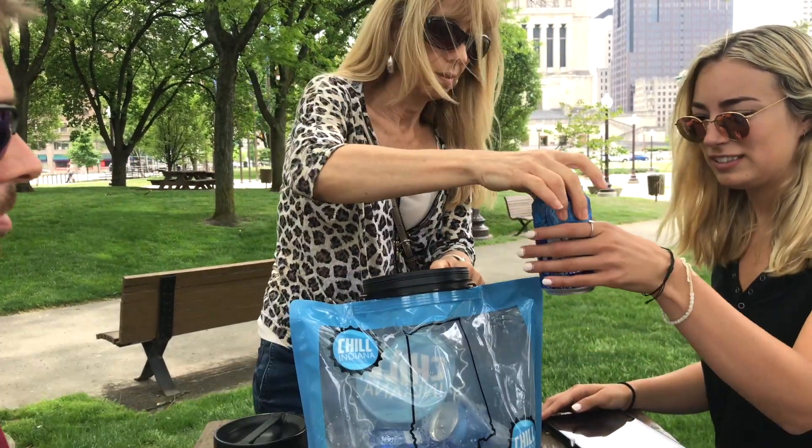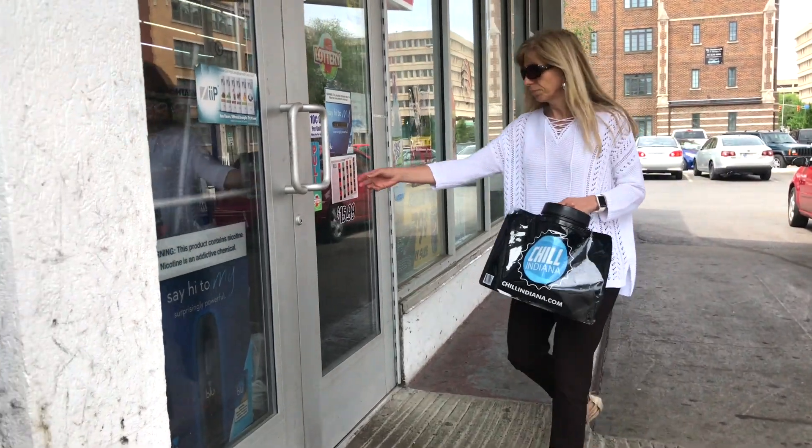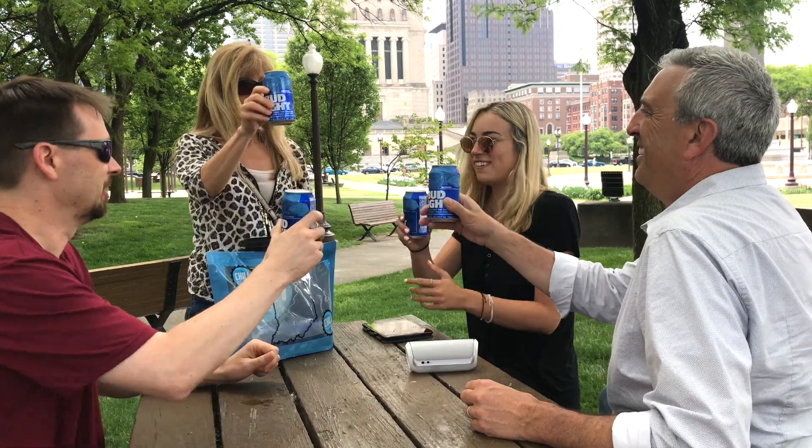And don't forget, the Chill Indiana Bag is reusable, too. Just return to any participating retailer with your bag, buy your product, fill it with ice, and enjoy your cold beverage.